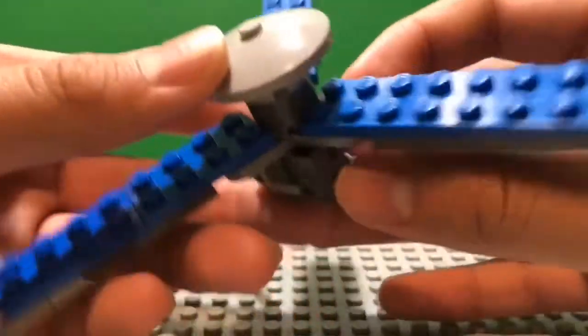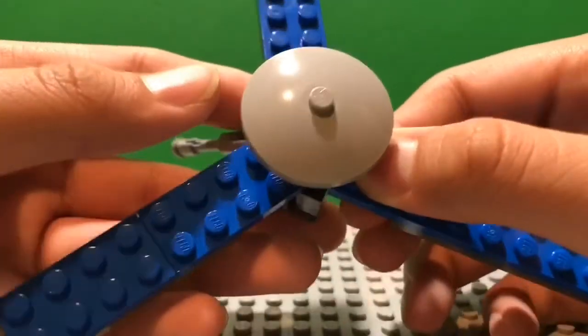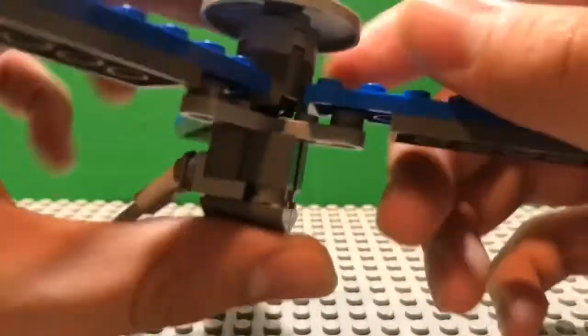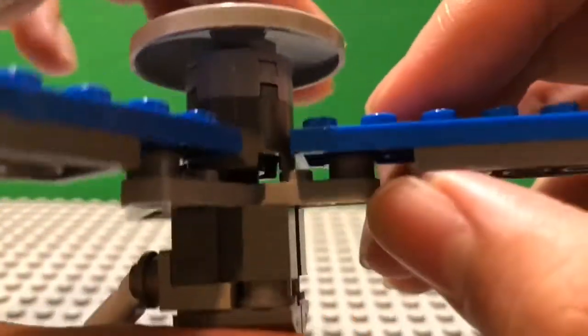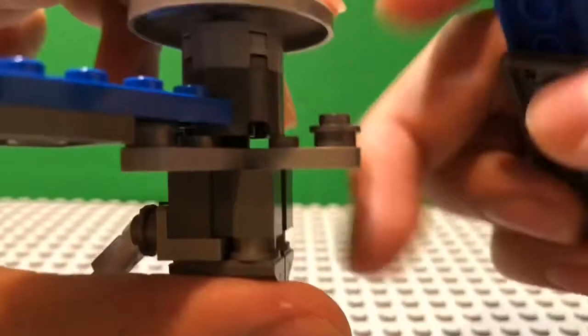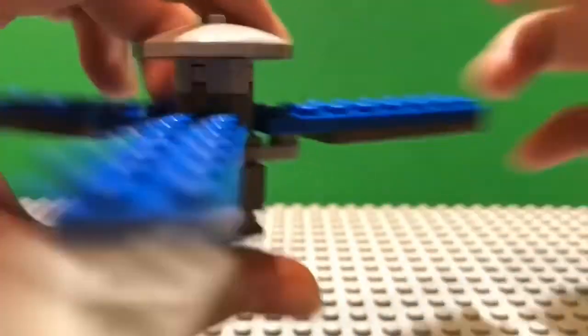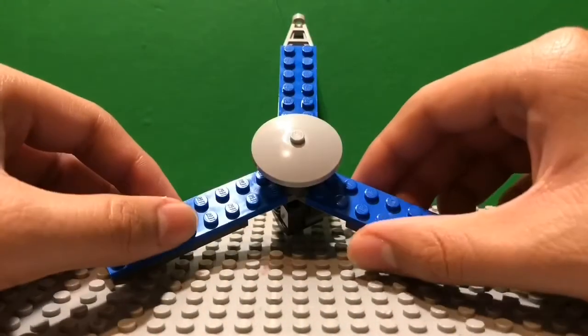Is that a leaf blower? Why does everything happen when I'm making a video — there's always noise outside. Anyway, this is how you attach the solar panel to the rest of the probe: just the stud, and you fit it on here in this little hole. And that's basically it with the Juno space probe.